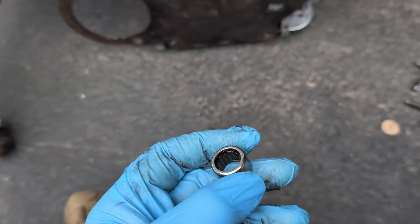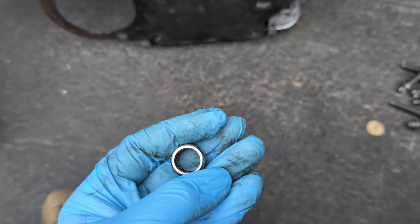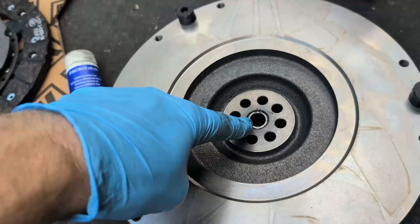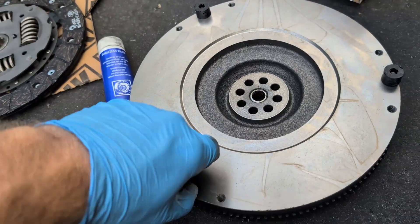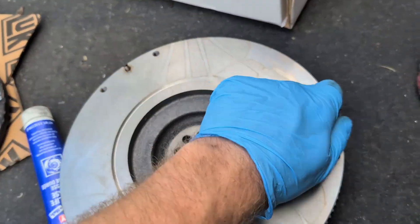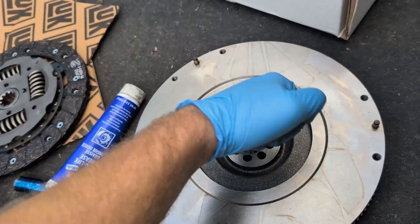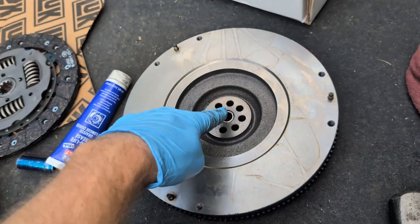Don't forget to hammer your new pilot bearing in. I'm going to find a socket that's the same diameter as the bearing so that it seats it down without damaging it. It goes into the center here. That bushing or bearing kind of pushed in there by hand most of the way. Don't forget to take these caps off — they're protecting the dowel pins. Get a little dab of moly grease and rub it around inside the hole.